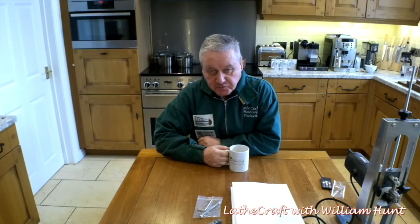Hello, William here again. This morning I'm starting off this video from my kitchen since it's very cold, snowy and wet outside.